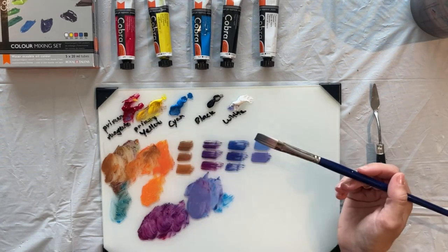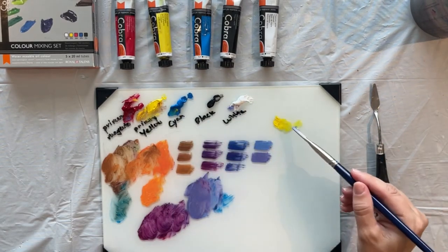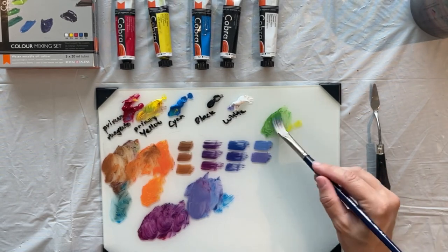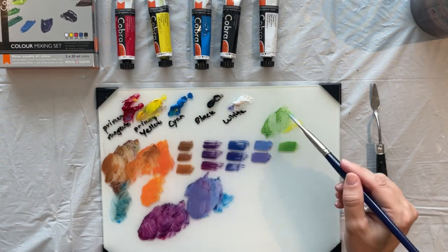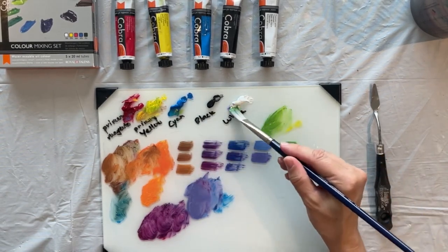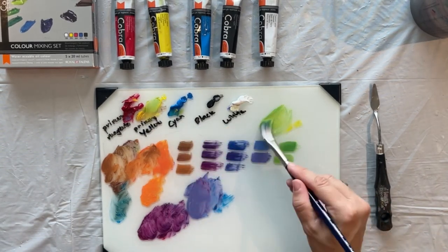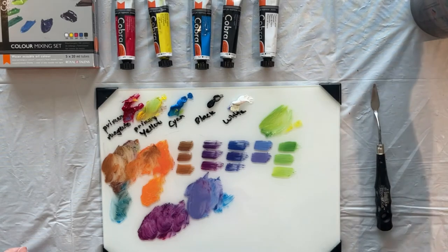Another mix — to review the green mix, I'm just going to make a little bit of green here. You can go and watch the green mix video; it's under the water mixable list I've got on YouTube, so you can go and watch a full video on greens. But this is one of the greens I like: cayenne blue and primary yellow. If you add a little white to it, you can get a really pretty green.